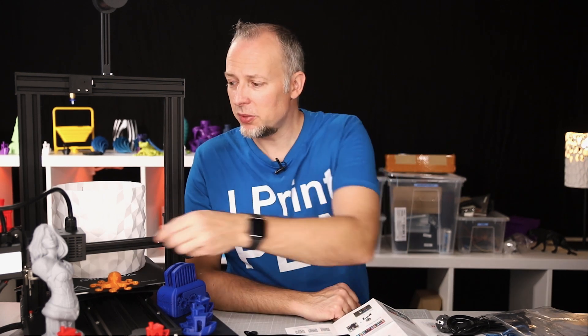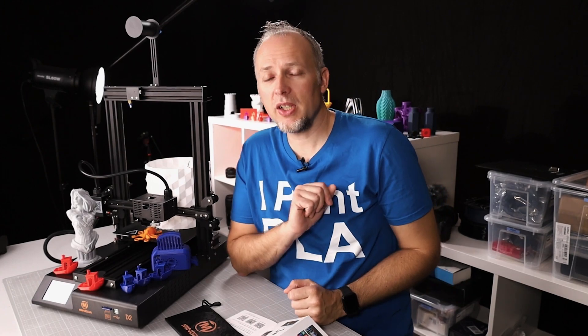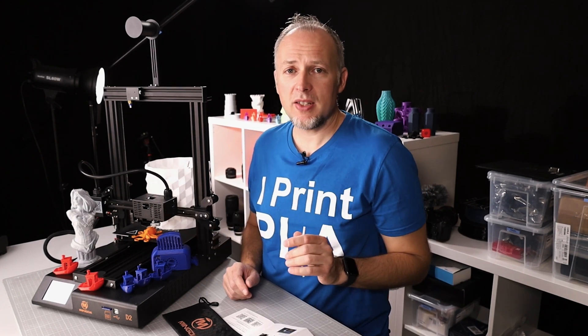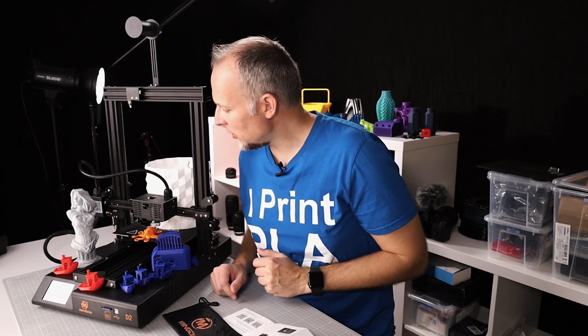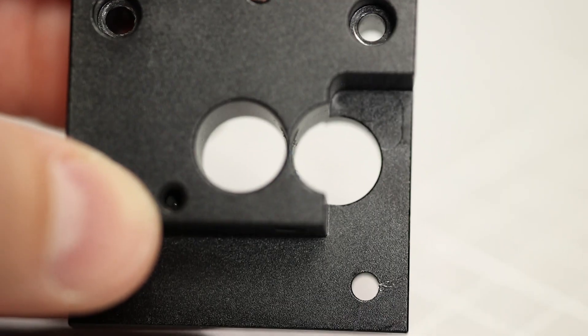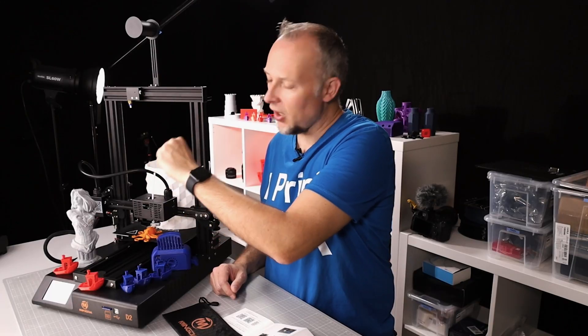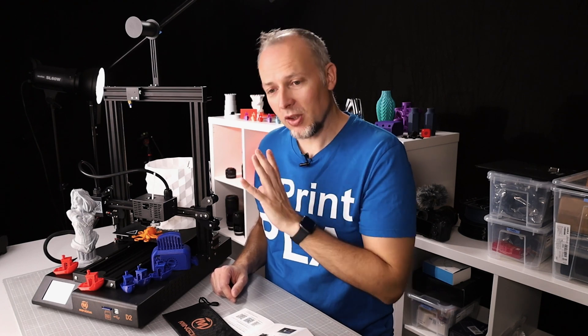Let's look at the extrusion system, which is what makes this printer unique. It's a direct drive system with a standard nozzle for 1.75mm filament. It's quite easy to insert filament — it has a distinct filament path so it can't escape to the side. You can optionally use a PTFE tube at the top to guide filament better, though that can cause issues when printing taller objects.